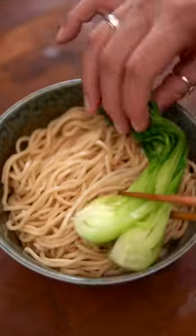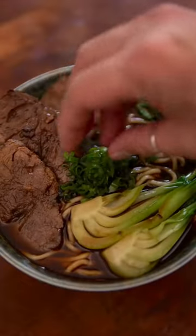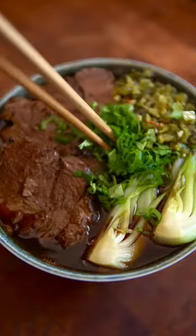Make yourself a bowl by mixing soy sauce and Chinese black vinegar with the cooked noodles, then add bok choy, the super tender beef, and some soup. Garnish with scallions, cilantro, and some pickled mustard greens, and enjoy!